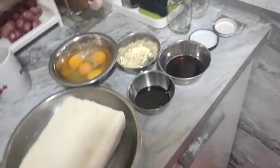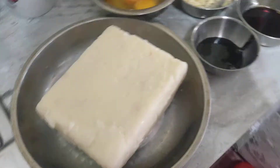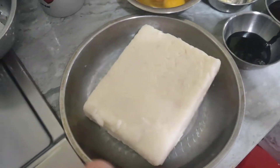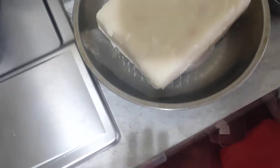Hey guys, it's me, Jinyoung. Welcome back to my YouTube channel. My mom is cooking carrot cake today. There is soya sauce here, and then it's egg, and then — I don't know what this is — that's garlic.